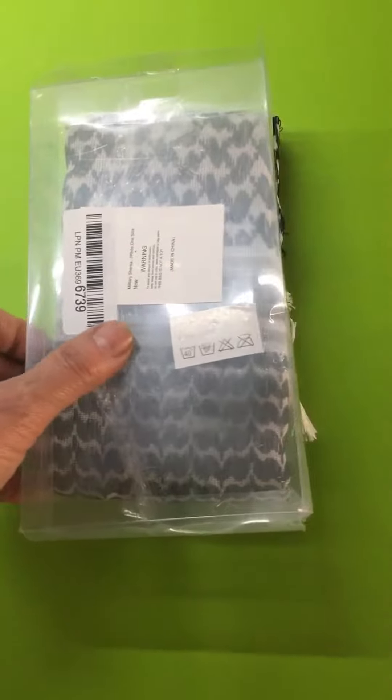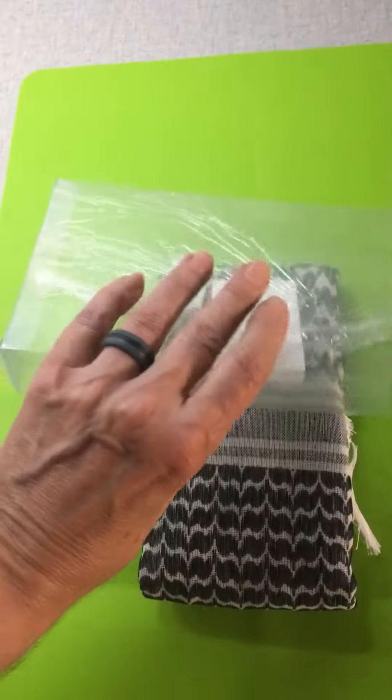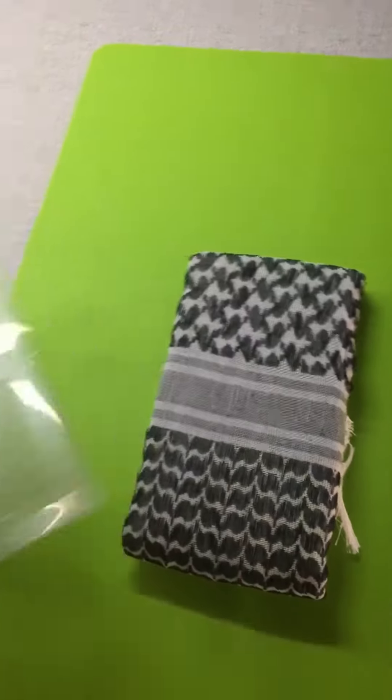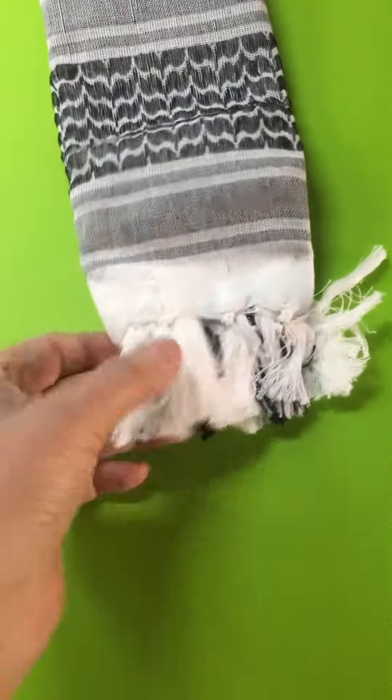It came in this nice, fairly hard plastic box — that's pretty unusual for a textile. And here it is; that's how the pattern looks up close. Is it printed? I don't think it's printed — I think it's woven into it, now that I look at it.